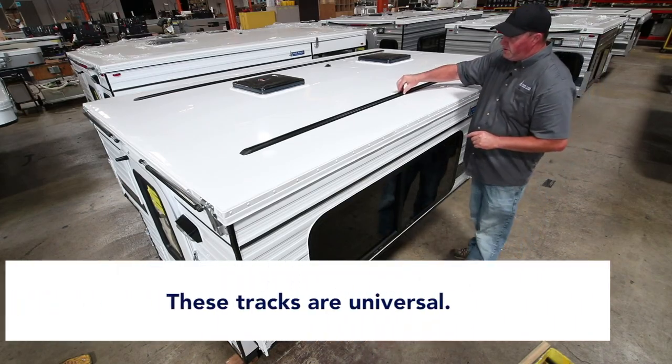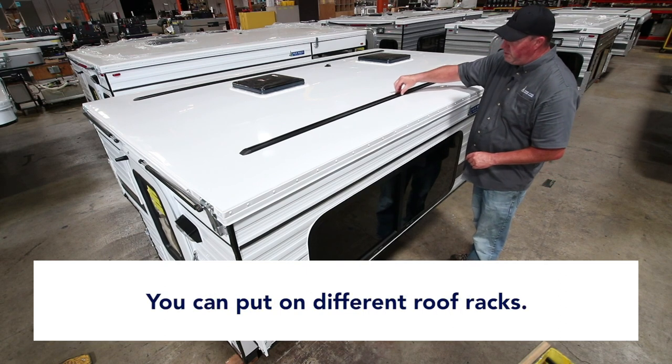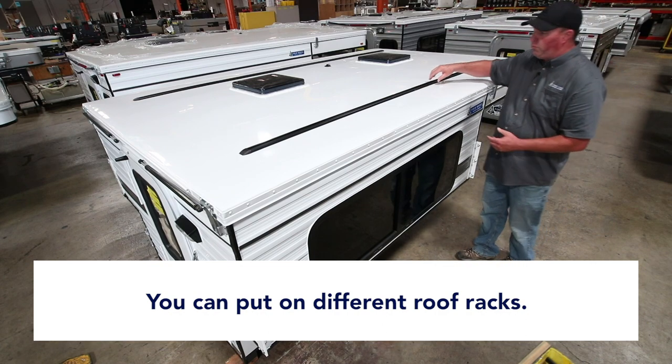These tracks are universal, so you can put Yakima roof racks on them, you can put Thule roof racks on here, and you can also use Rhino racks. So there's different brands.